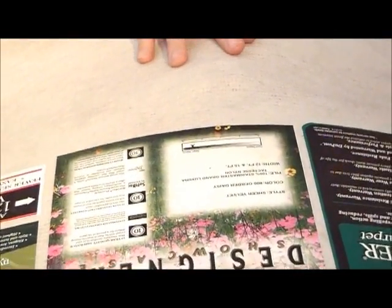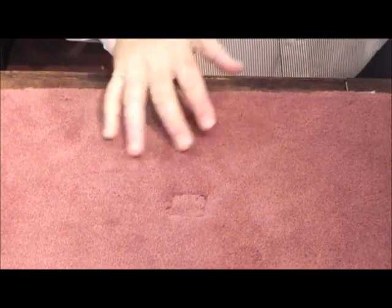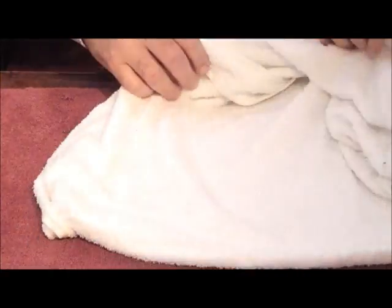But believe it or not, this is not a hard thing to fix. All you need to make this spot go away is an iron and a white cotton towel. Take your towel — it needs to be wet but not dripping — and you want it folded so it's about three layers deep on your spot.